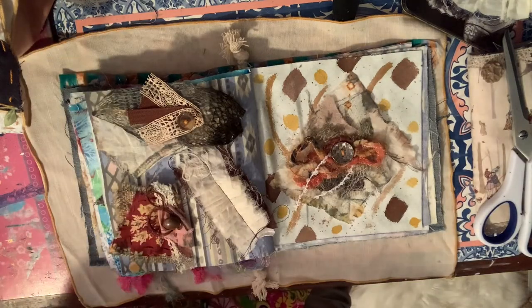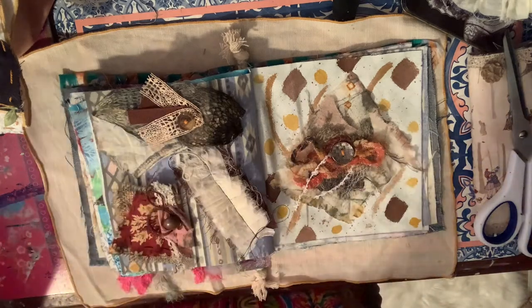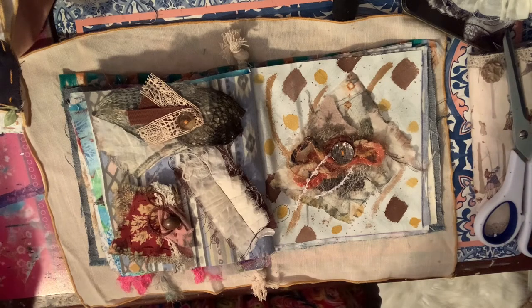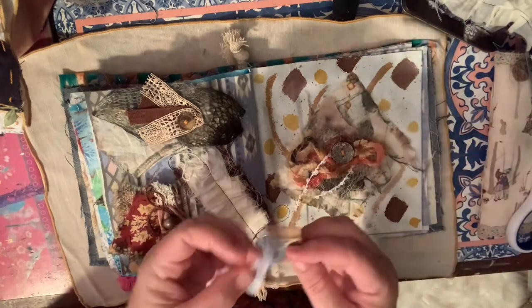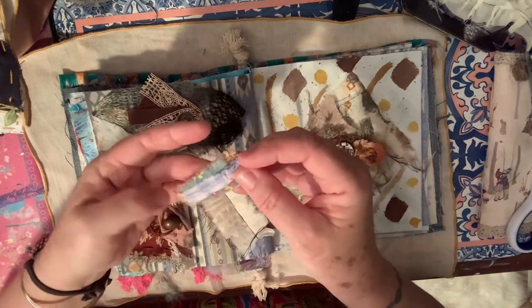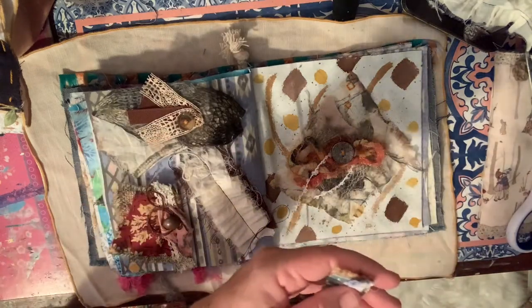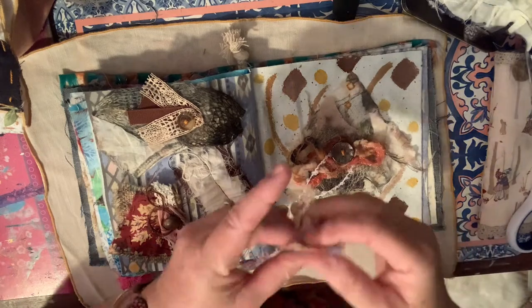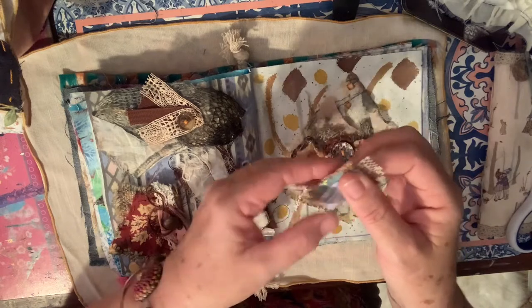Today while I was out running errands I had to take my husband to the hospital for an appointment. He's got to have back surgery in a couple of weeks, which is not good, but all will be successful and everything will be okay. It will be good for him because he's in a lot of pain and this will fix it - he's got to have a disc removed and a new one put in.